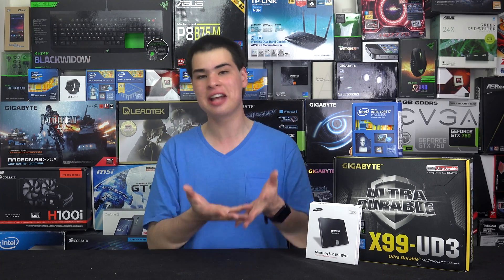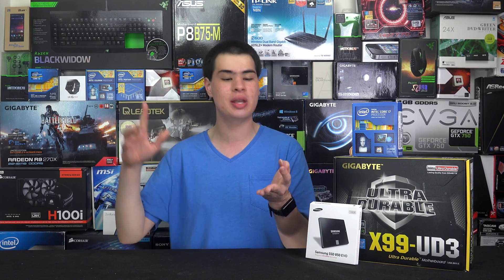On top of that, we also get a NAS unit out of our computer. So not only are we getting four computers, we're also getting a NAS unit if we wanted to use it as that as well.